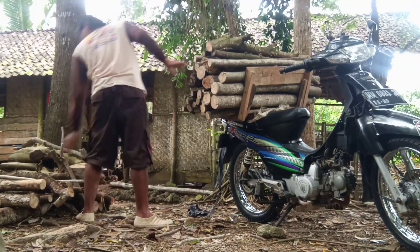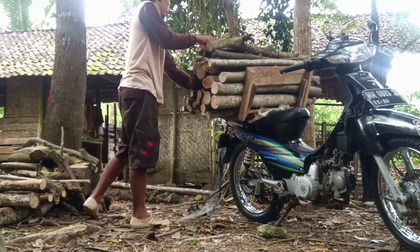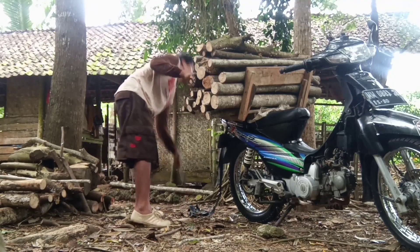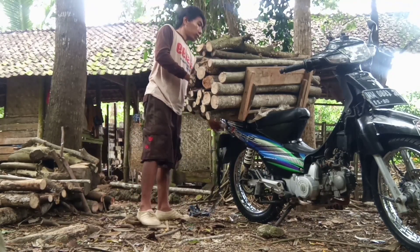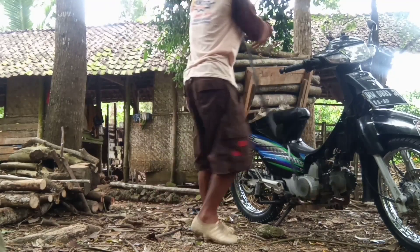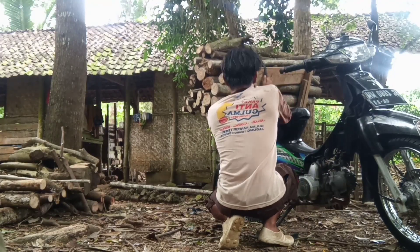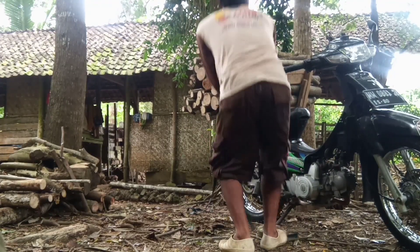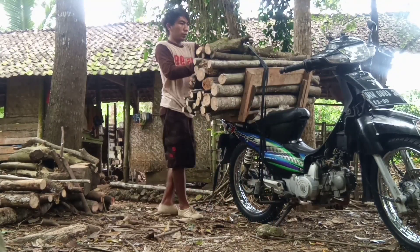Karena nanti bisa rompet — tumpukan-tumpukan yang kita toto itu. Jadi kita harus sabar, teliti, dan telaten. Setelah itu kita tali pakai tali karet. Kita hubungkan di post-tap sepeda, samping kiri dan kanan.